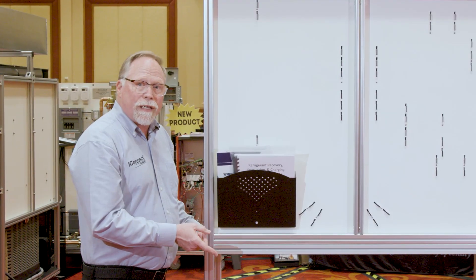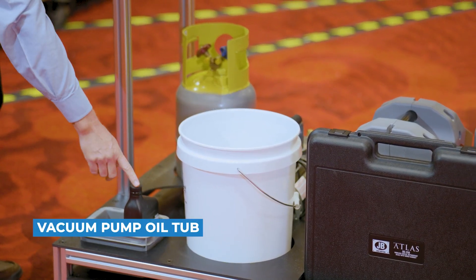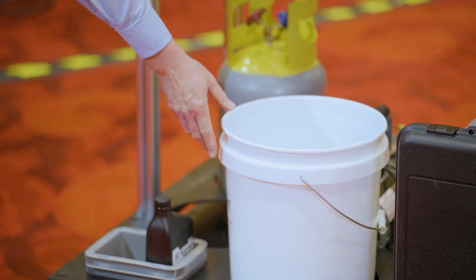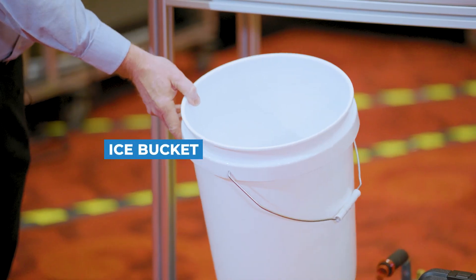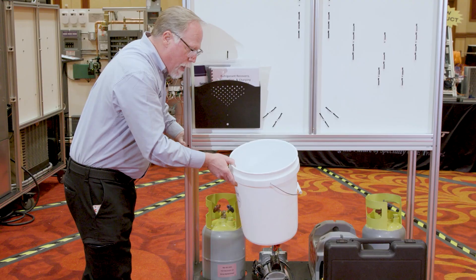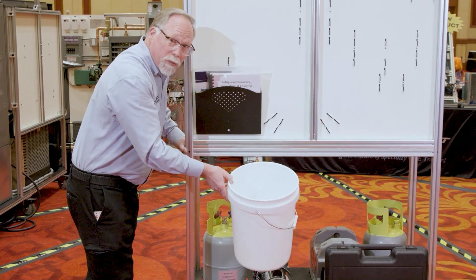On the back side of the TU-355 we've also got other features — there's a place to hold your vacuum pump oil, and this is our ever-popular ice bucket, where you can put ice water to speed up recovery, or warm water to speed up charging.